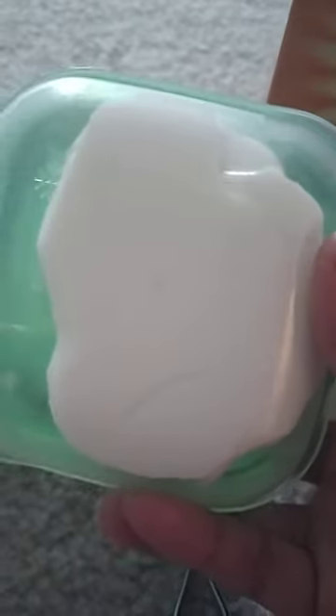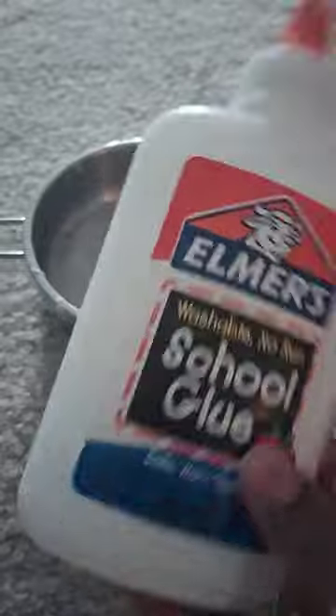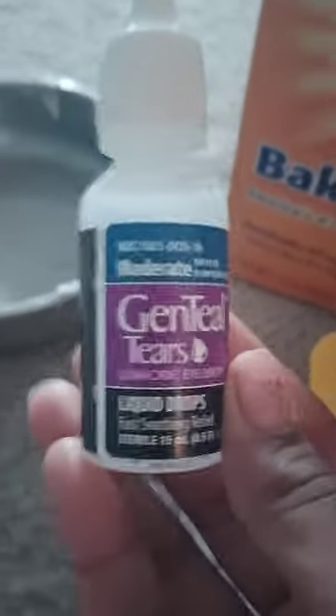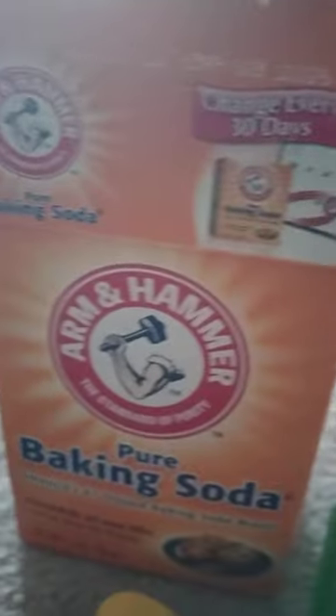Hey guys, today we're going to make slime. I'm going to be making white slime. If you want to make clear slime, you have to use clear glue, but now I'm going to be using just white glue to make white slime. Okay guys, we start with the ingredients: i-solution, baking soda, and white glue.